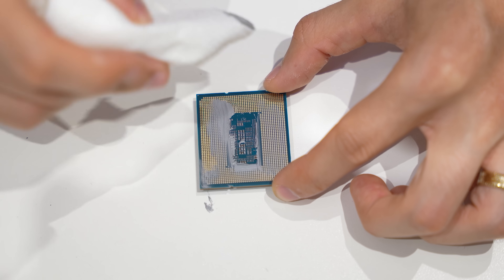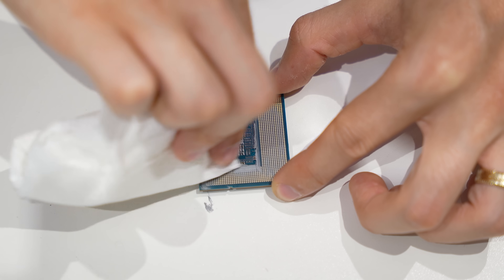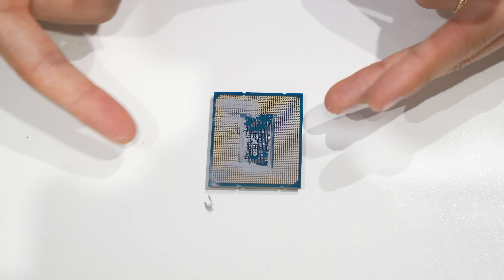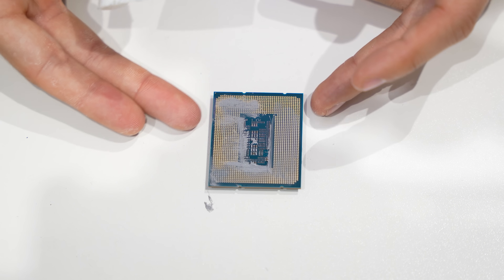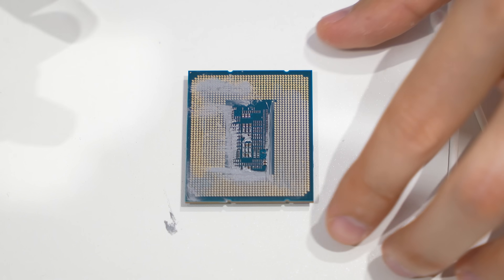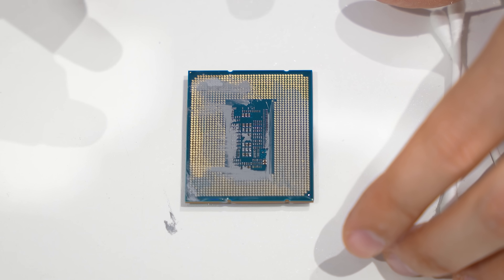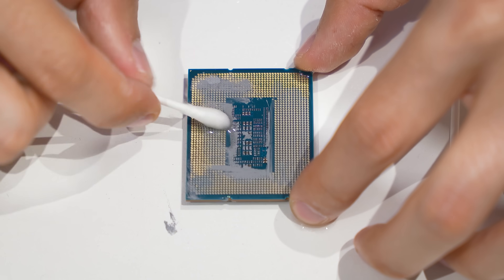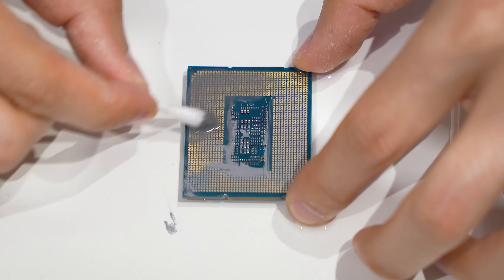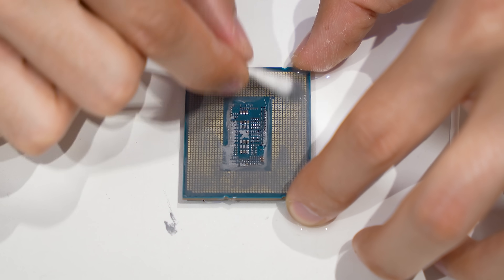Another good wipe there. What I think we're going to do now is switch to spraying the isopropyl and getting the rest up with a Q-tip. Q-tips will come in super handy here, as is the case for motherboard cleaning. We'll take a few of these, set them to the side, and then we're going to get the entire underside of the CPU soaked with isopropyl.